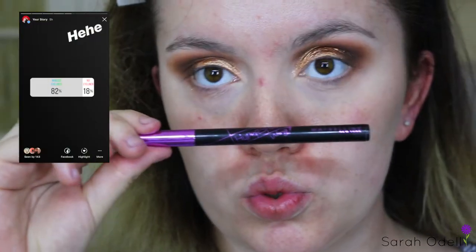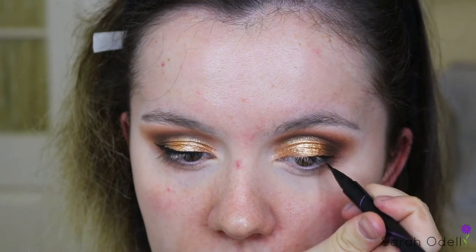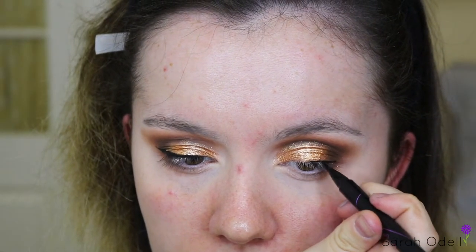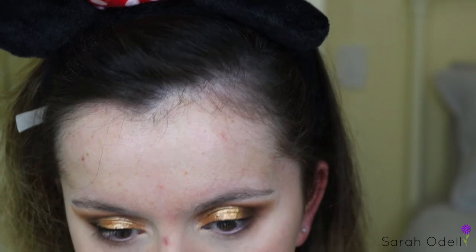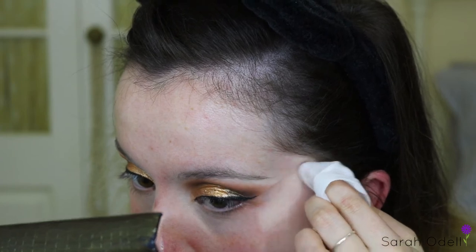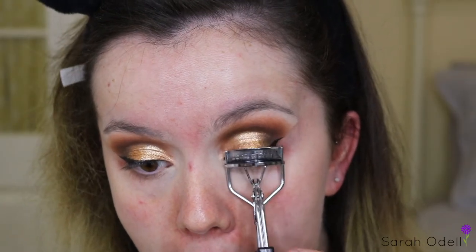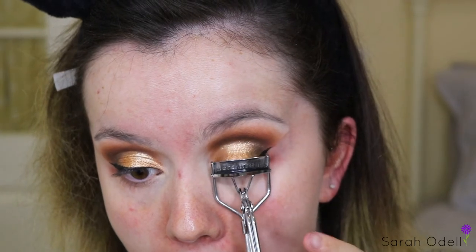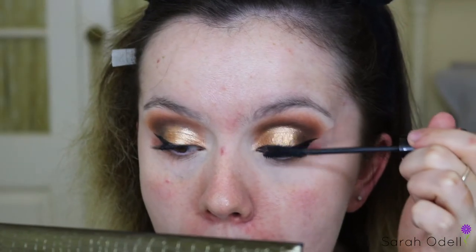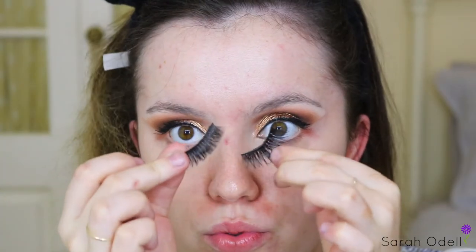You guys really didn't want to make this easy for me — you voted for a winged liner, but I think it really complemented this look and made it even more dramatic. I'm actually super happy with how this eye look turned out and think it looks so pretty. I just curled my eyelashes to prep them for mascara, did a few coats of mascara, and then applied some lashes. The lashes I used today are the Model Rock Smoky Velvet Lashes applied with some Duo Clear Lash Glue.